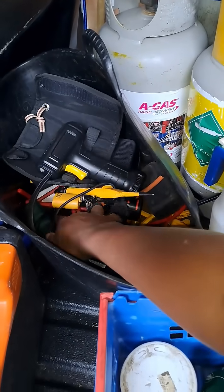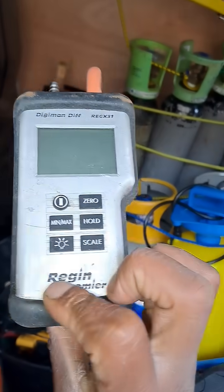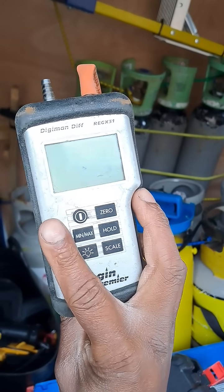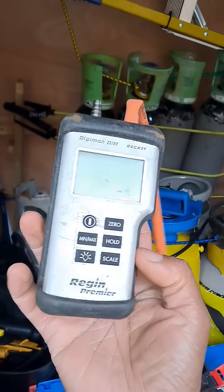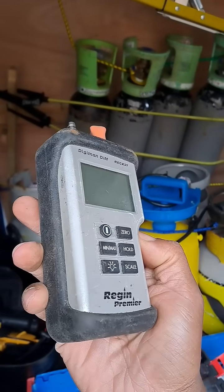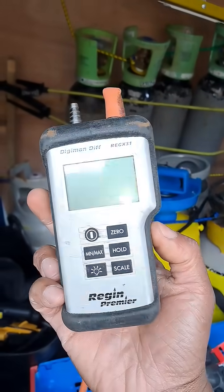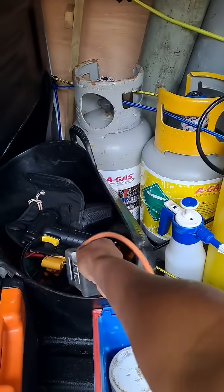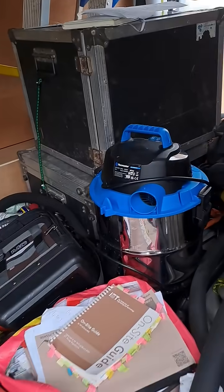This is my favorite manometer — this Ragin one. I've used loads of different ones but this for me is my favorite. Once you get to a certain pressure, around 100 millibar, it's not really going to pick up beyond that — that might be its maximum. But up to your lower pressures this is wicked, I love it. It's just very tough; if it can survive me it can survive anything.